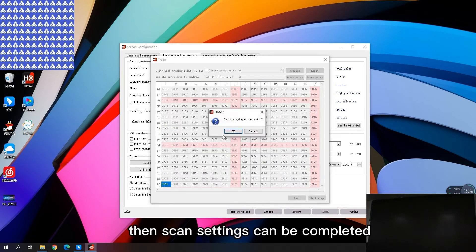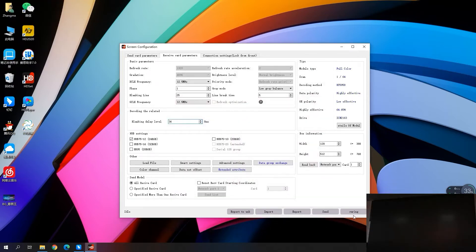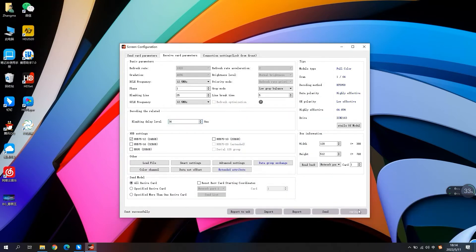Then scan settings can be completed. After tracing points are finished, click preserve connection. Then click send and curing.